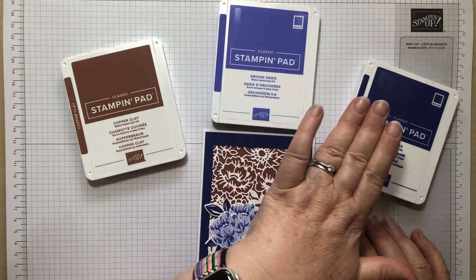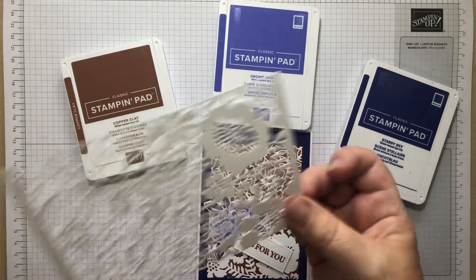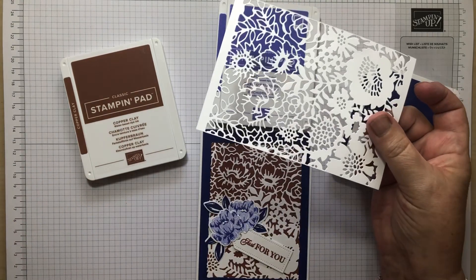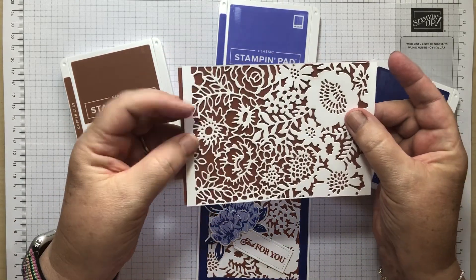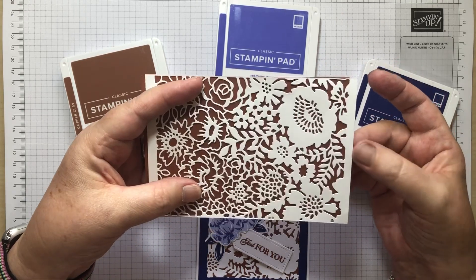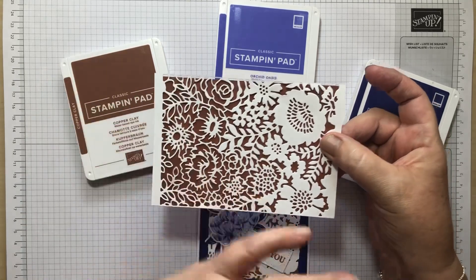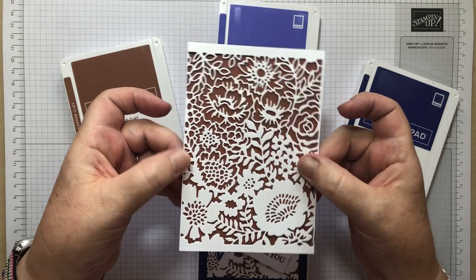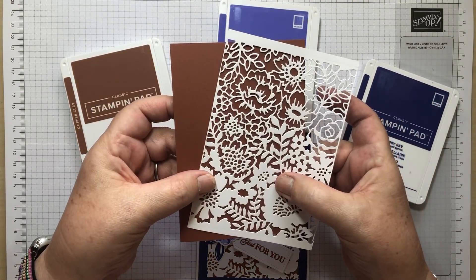I'm using Copper Clay, Orchid Oasis, Starry Sky, and I'm also going to show you the best way to cut this out. This is the whole piece — beautifully detailed die cut. I bought this die set, the Two-Tone Flora, and thought it was never going to work. I watched a video by Patty Bennett, one of the US demonstrators, and now it cuts out beautifully — so I'll show you the tips. And that's it against the Copper Clay — it really is a coppery colour, one of the new In Colours.